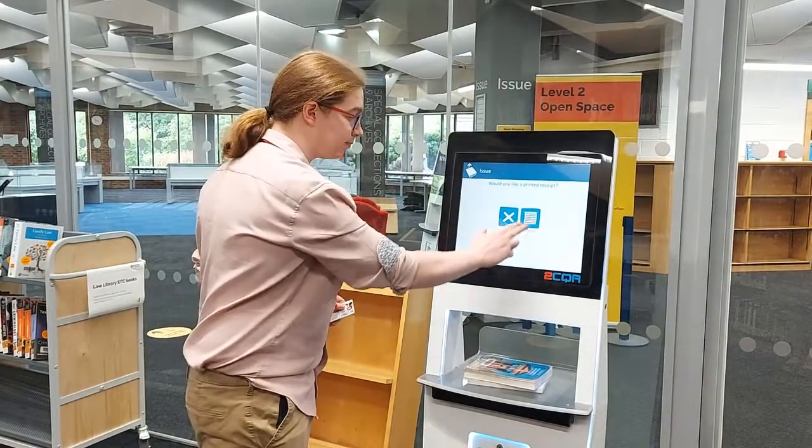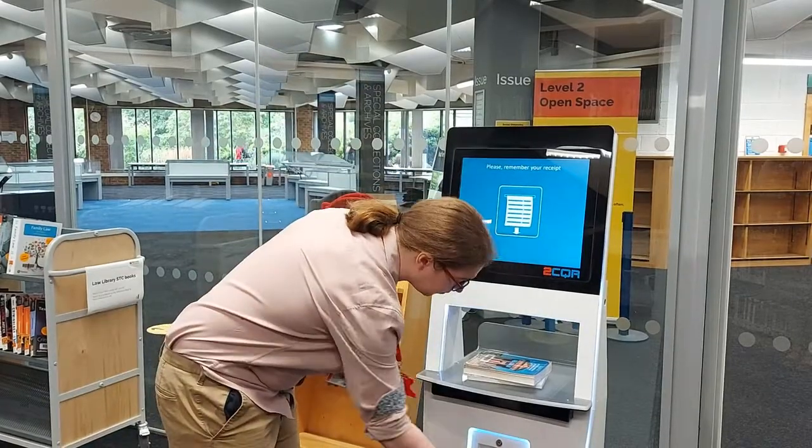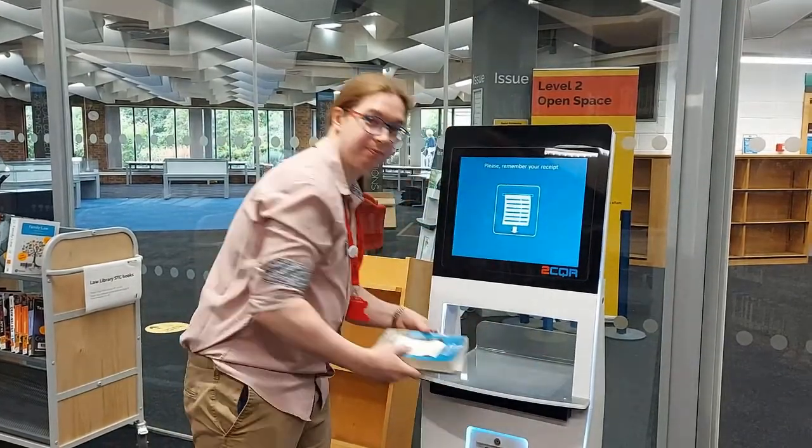Choose whether you would like a receipt and take your items. And that's it.